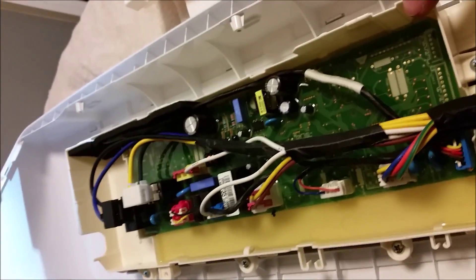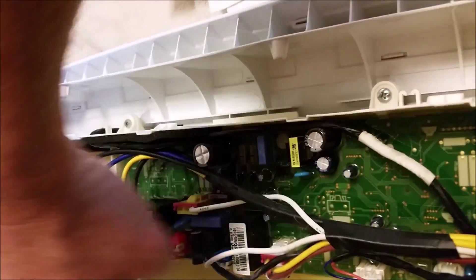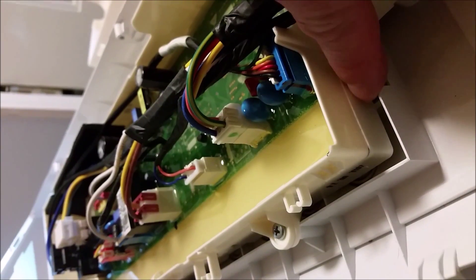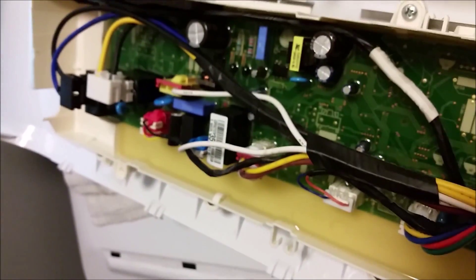This is the main PCB board and the display board is actually underneath it. If you have a problem with your display board, you just take these screws off here and here. It's actually two layers — one layer here, one layer here. This is the main PCB board layer and this is the display panel down here. I'm going to be replacing the main PCB board, so I'll unplug it, take a picture, and then remove the screws.